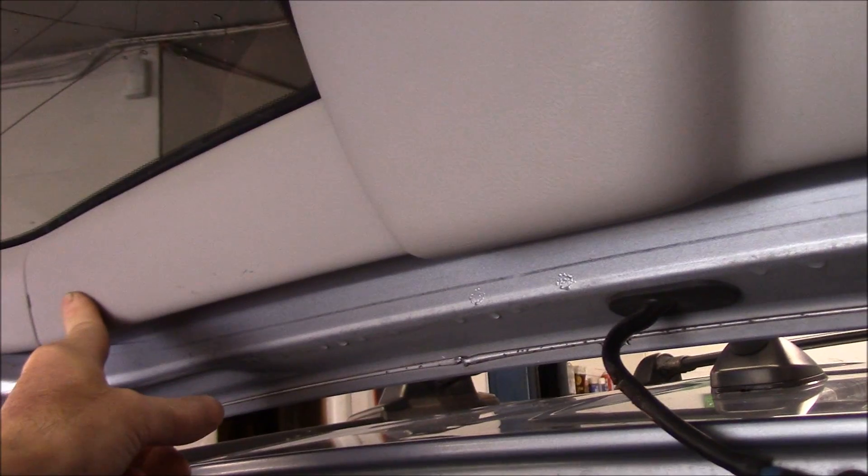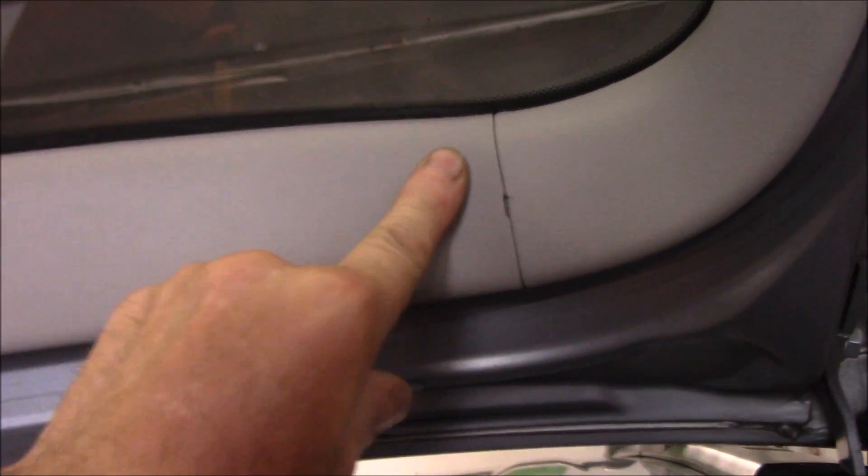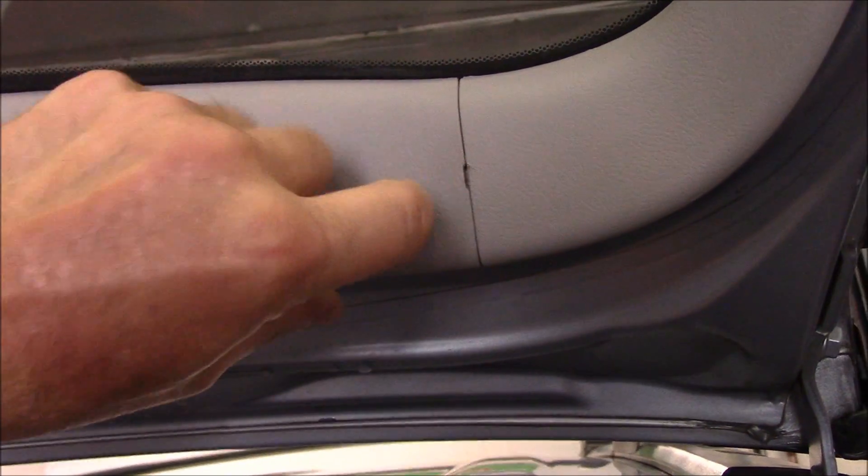Once you do this side over here, come back over and do the same thing on this side. Get your fingers under it and you can just pry down on it at the same time when you're prying with the screwdriver.